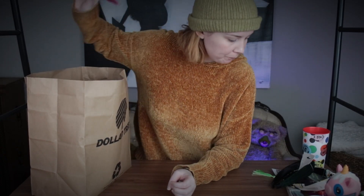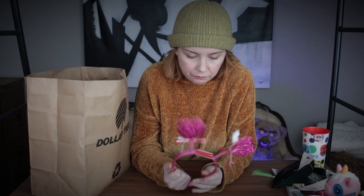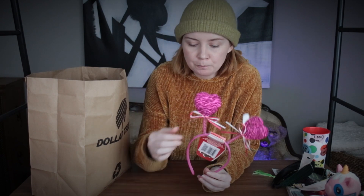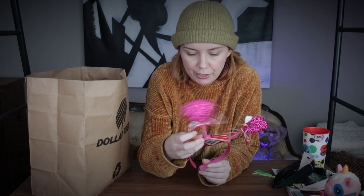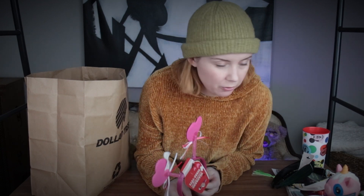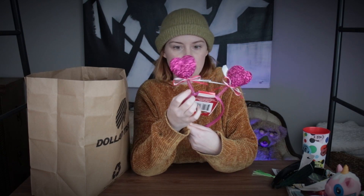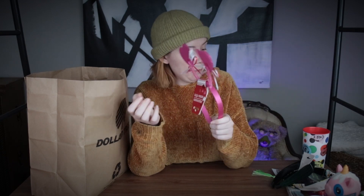I also bought these Valentine's Day headbands. I could use one as a headband for Mickey and Minnie ears, but I actually wanted the spring inside, because I think I might try to make a bobble head using clay. I don't know if that counts as a Dollar Tree makeover, but I think I can make a bobble head using the springs from these.